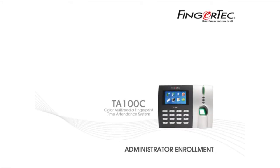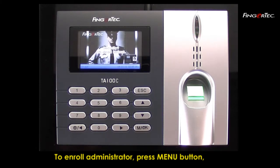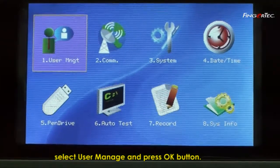Administrator Enrollment. To enroll an administrator, press the Menu button. Select User Manage and press the OK button.